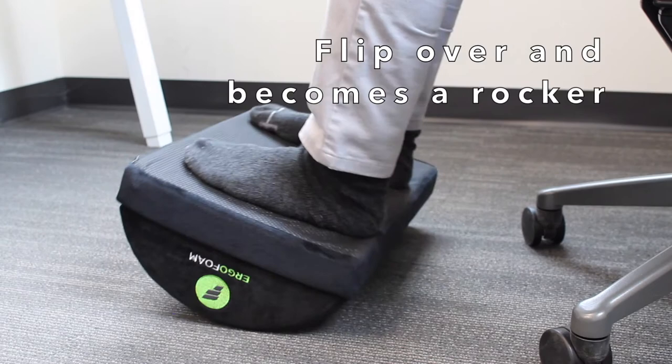Flip it over and ErgoFoam becomes a rocker, keeping your legs moving for better circulation.